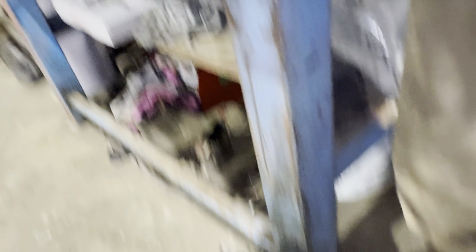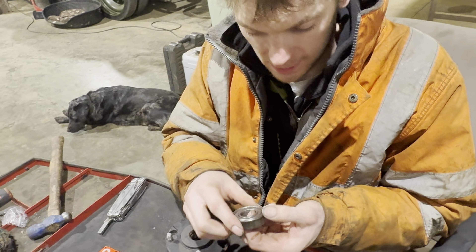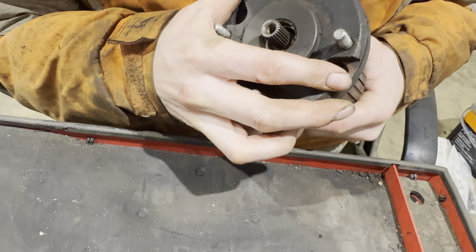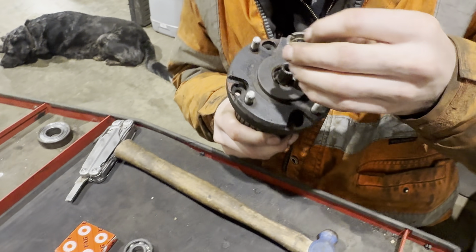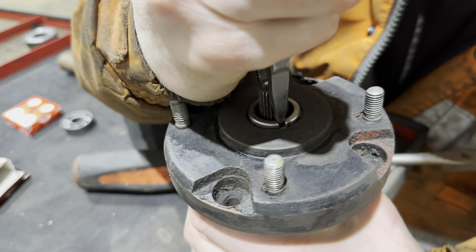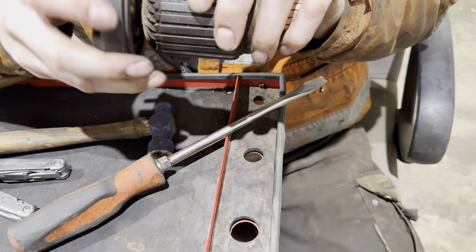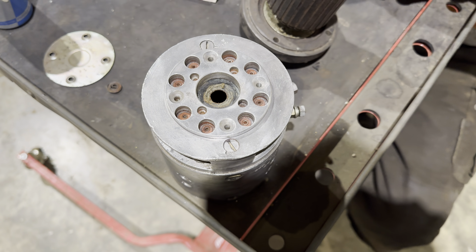The rear bearing is okay-ish, but the front bearing is knackered. It's got the new bearing in there — that's a lot better than it was. It turns now, whereas before you couldn't turn it even with the stilson. Right, so the next thing to do is this bearing in the rear.